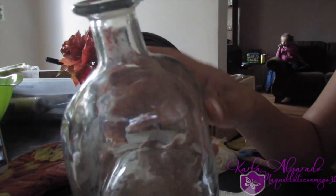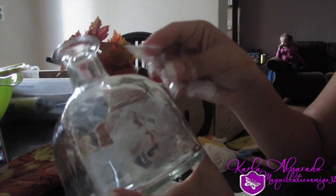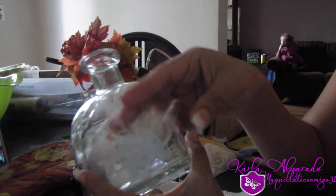Hola chicas, ¿cómo están? Ahora les traigo este nuevo DIY que, pues como pueden ver, estoy utilizando esta botellita que es del Tequila Patrón.